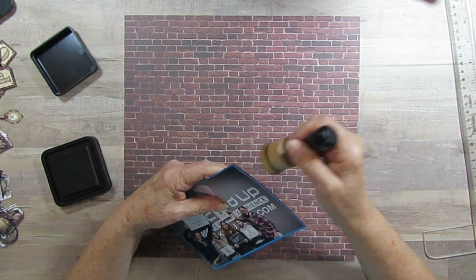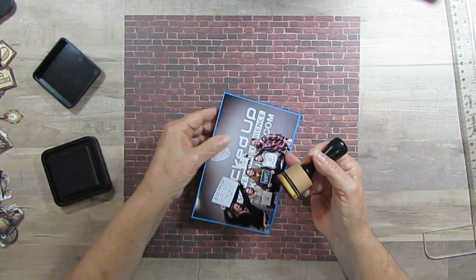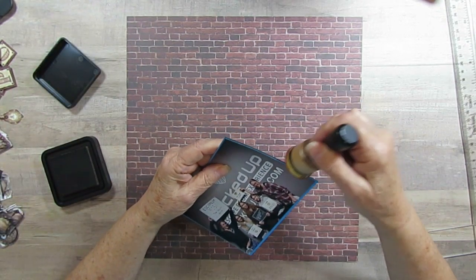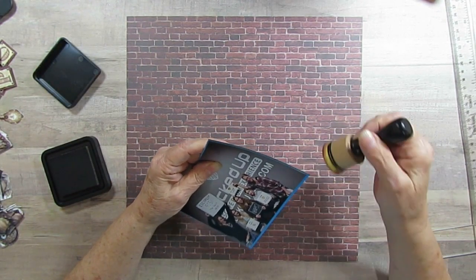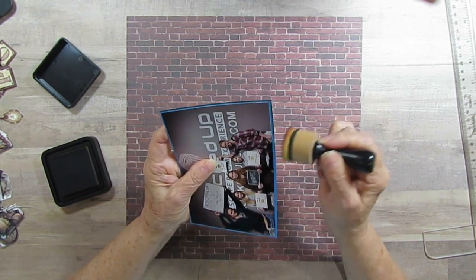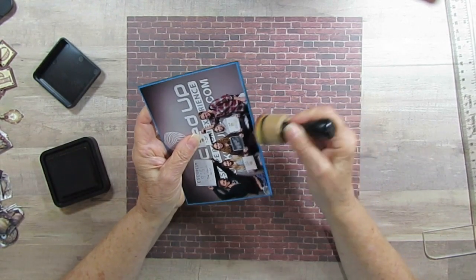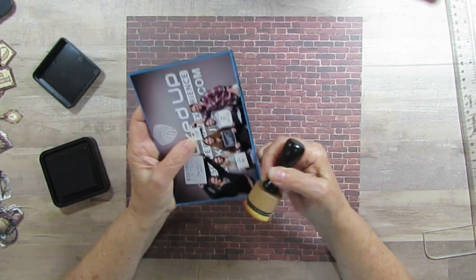I'm going to bring a little bit of Vintage Photo because it's kind of that rusty red color. And this is my second time starting this, so if I told you this already, I'm not sure.